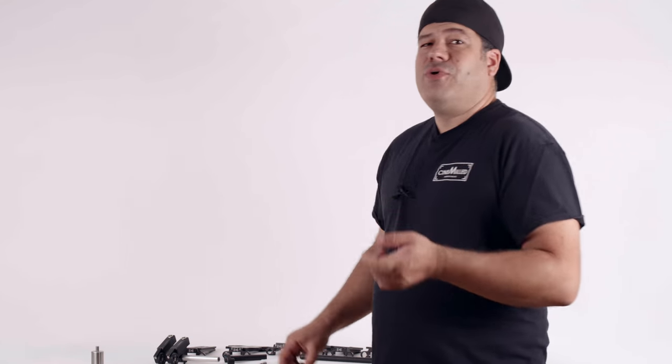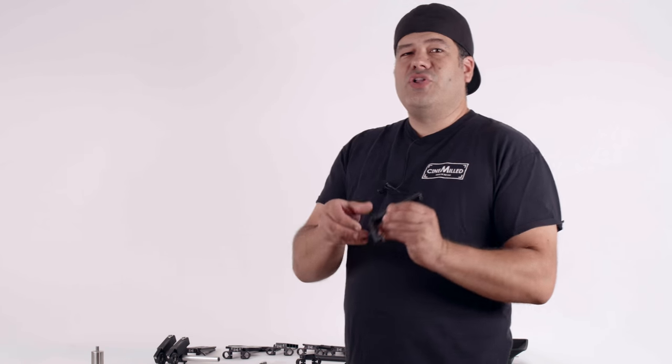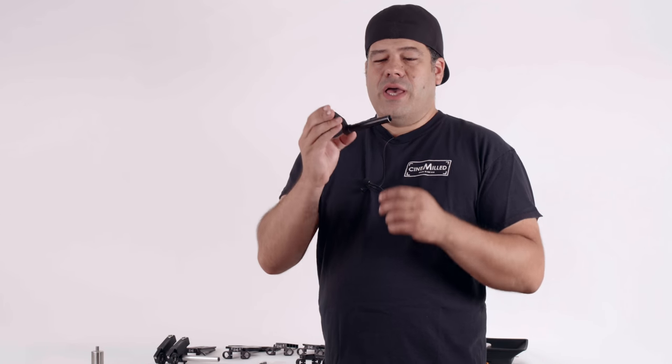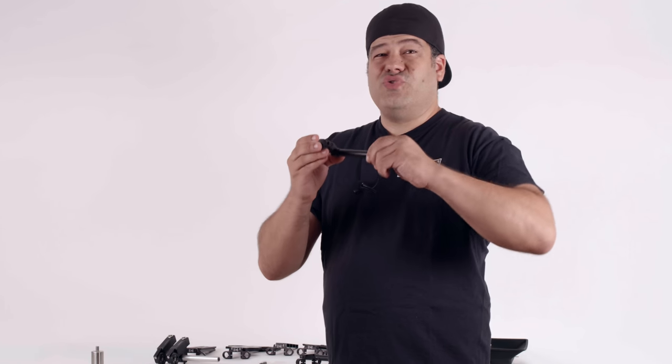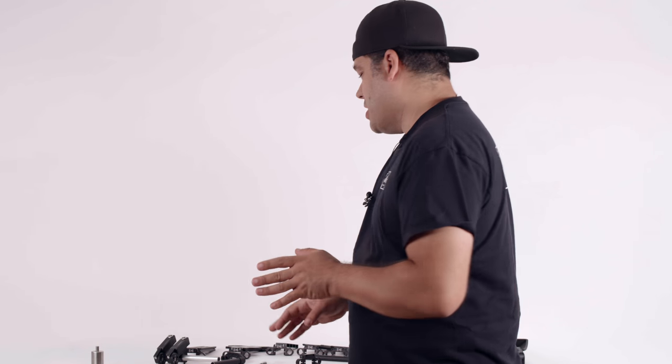When you buy a gimbal, sometimes you get a rod support, but more often than not, it does not come with any rod support whatsoever. And in the case of the original Ronin 1, they used to include a rod support, but it actually used screw-on rods, which honestly I'm not a huge fan of — they're hard to get tight and then you use your focus motor and they get loose. So screw-on rods are no good.